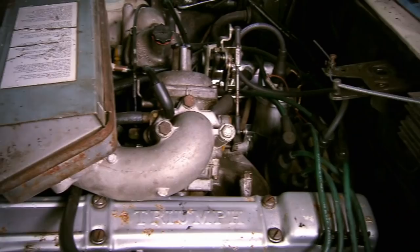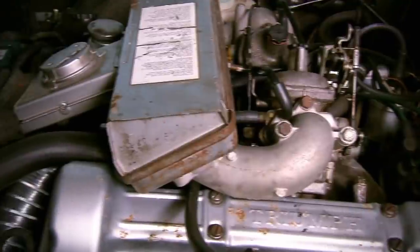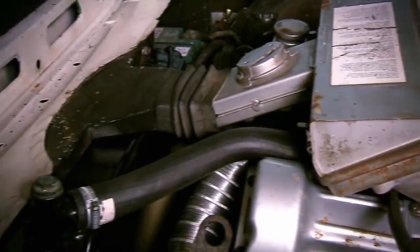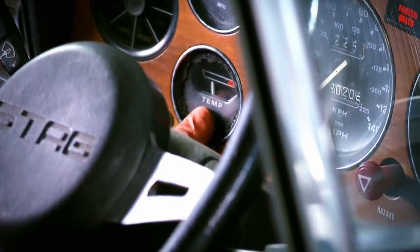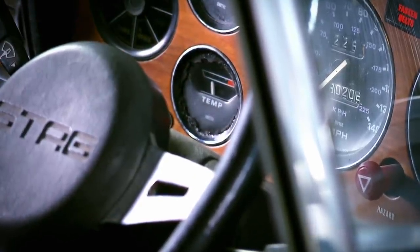Time to find out if the new rad actually works. If I just check my temperature gauge — yep, it's stuck on a rock solid normal. So it would seem that our radiator upgrade has worked beautifully and we can now say with confidence that even on the hottest of days our Triumph will remain lovely and cool.